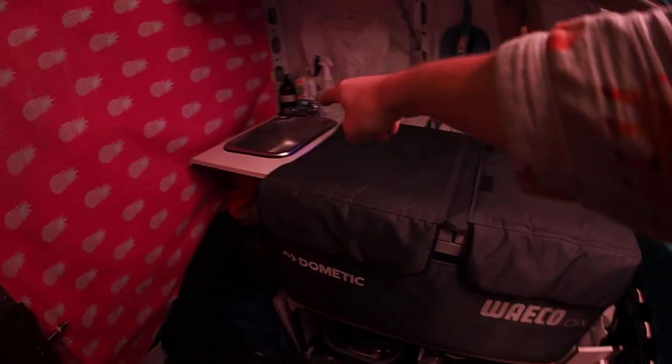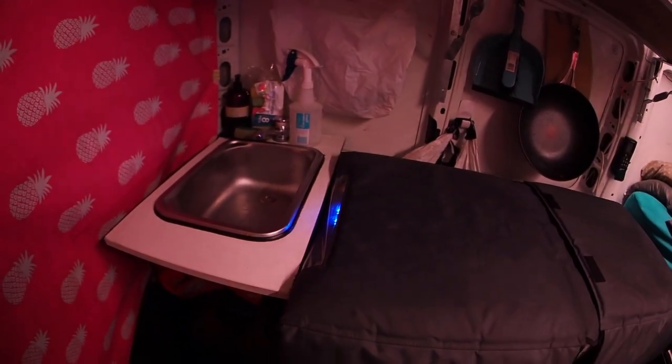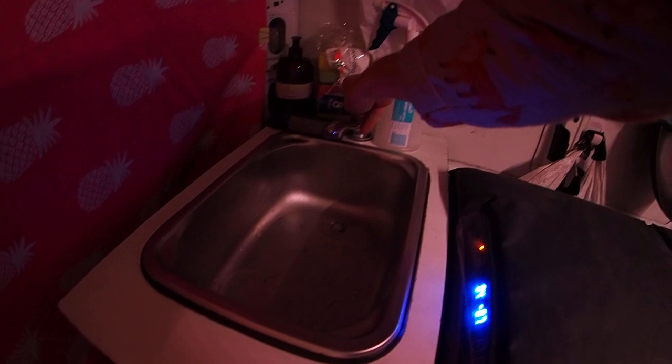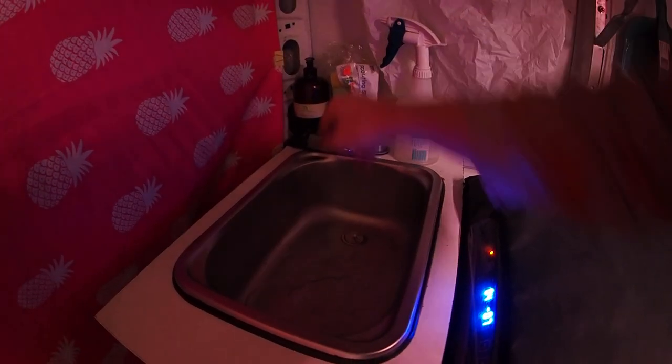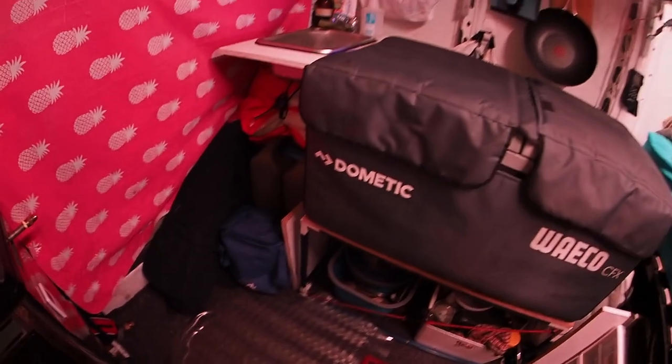Moving over, we get the sink. This is just a caravan sink — it's got a caravan motorhome pump tap thing underneath. I've got a fresh water dairy can and a grey water one. You can just refill and empty those often.